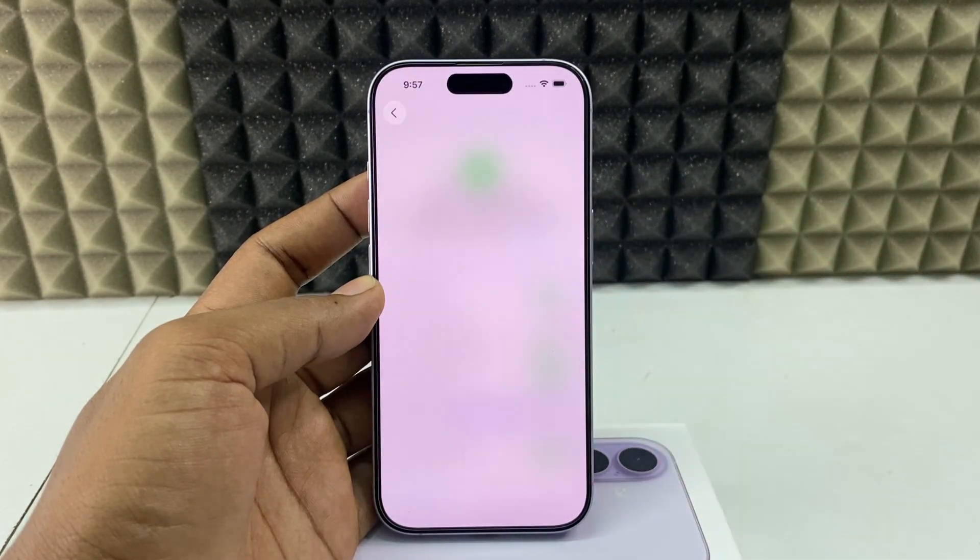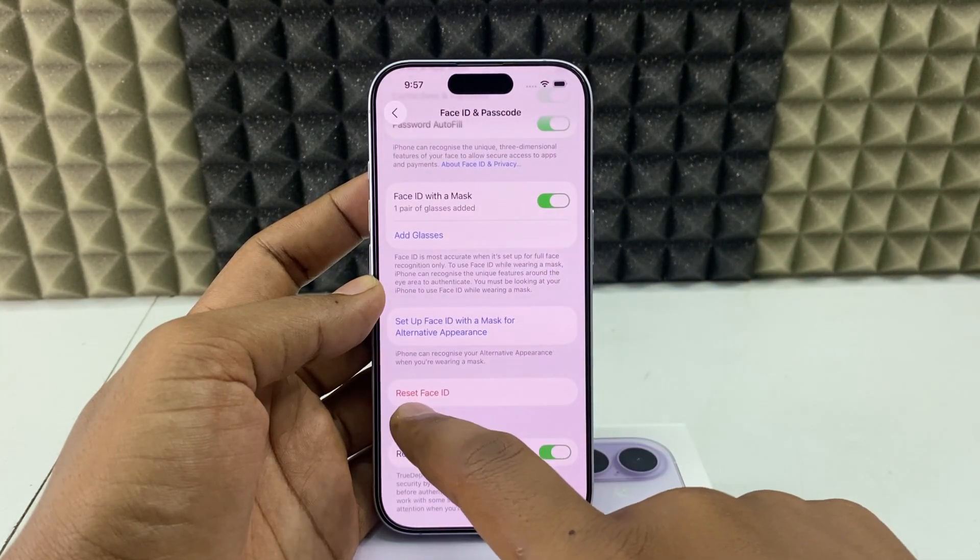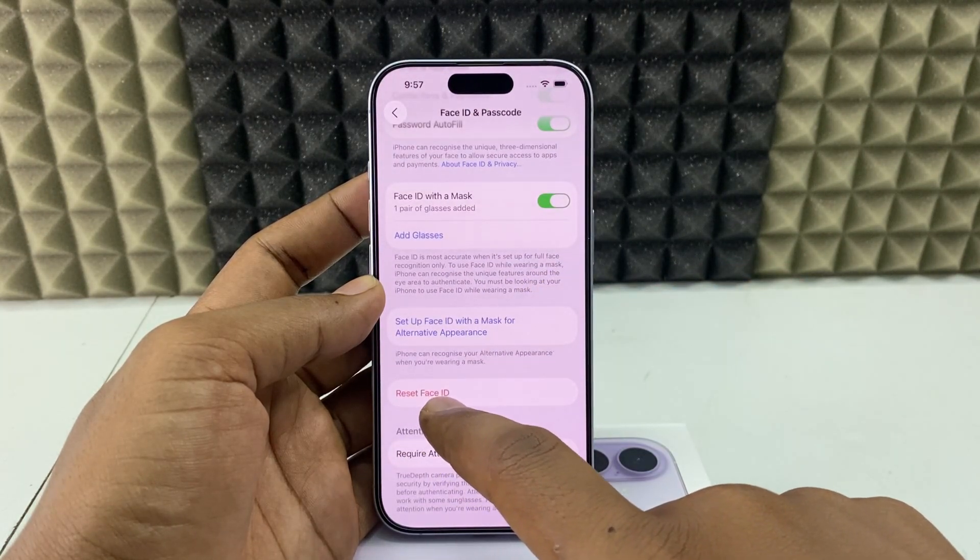Now scroll down a bit, and here you can see this option: Reset Face ID. Click that.